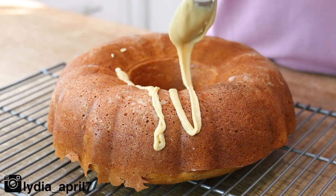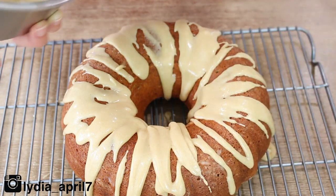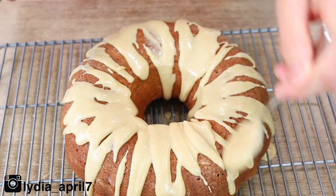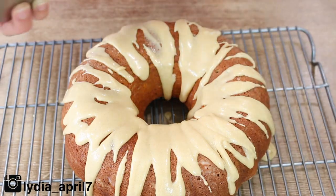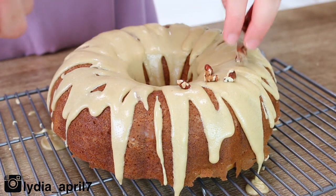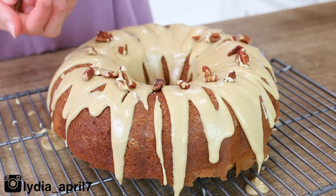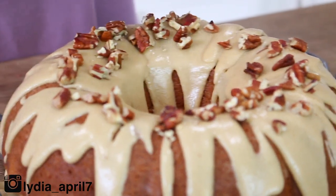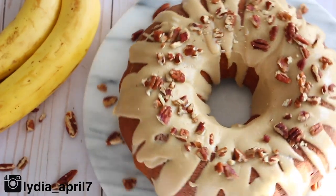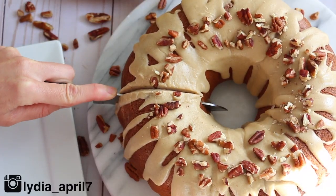Once you've reached your desired consistency, drizzle it all over the cake. I'm using a spoon, but you can use a fork or whatever works for you. Once you've drizzled your cake, sprinkle the top with some nuts — this is totally optional. I think walnuts would be perfect; however, I didn't have any walnuts on hand so I'm using some chopped pecans sprinkled all over the top. I think it looks really pretty. You can totally skip this step if nuts are not for you.